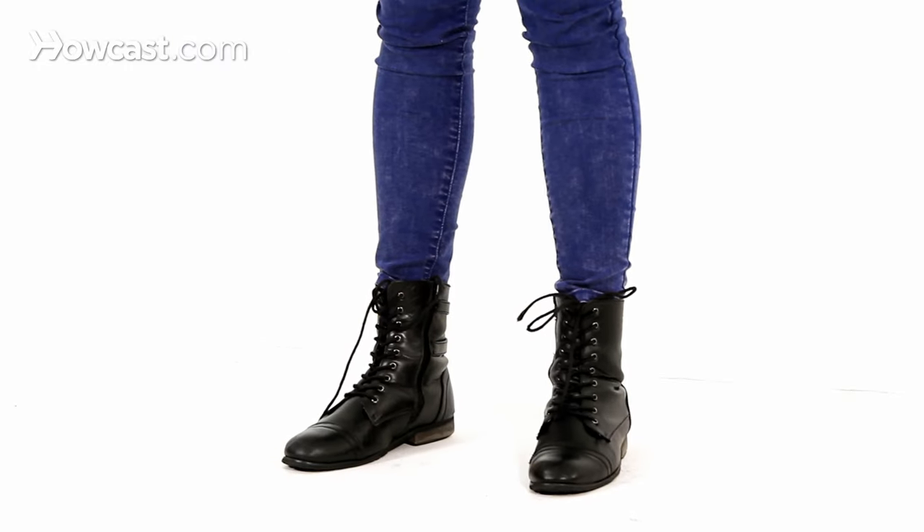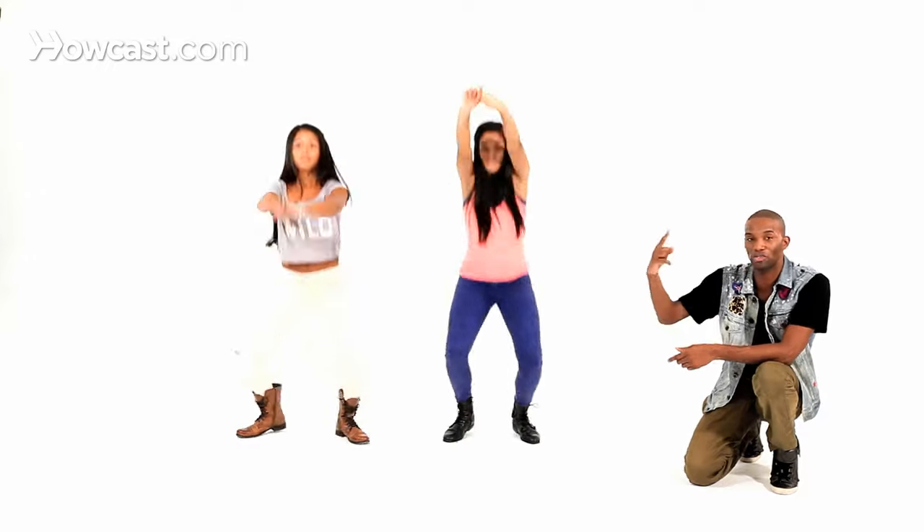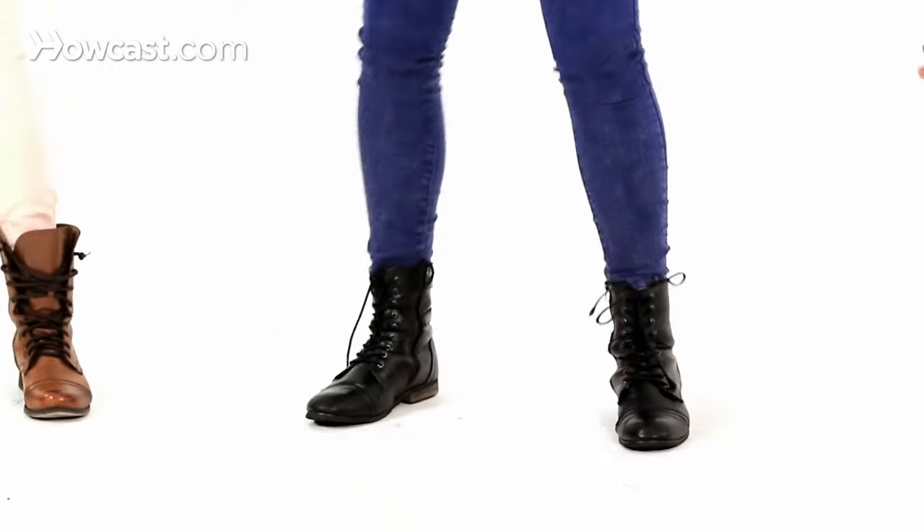And when you put it all together, slowly, it looks like this. You go pop, lock, and drop it. Now you learned it. Pop, lock, and drop it. Look at the knees — she goes pop, lock, drop it. Got it? Pop, lock, drop it.